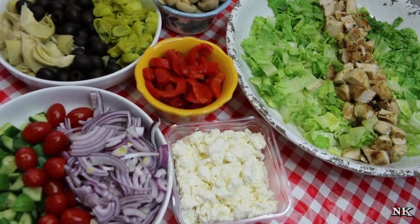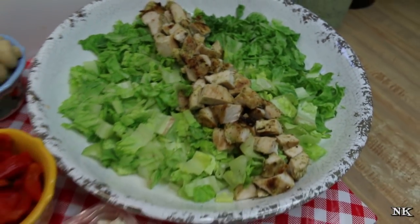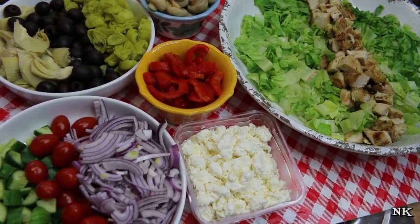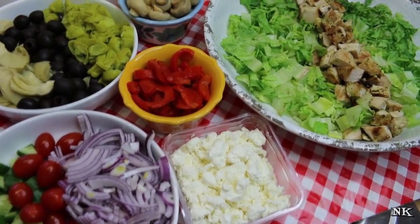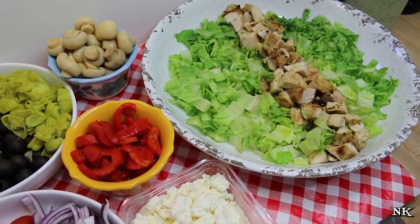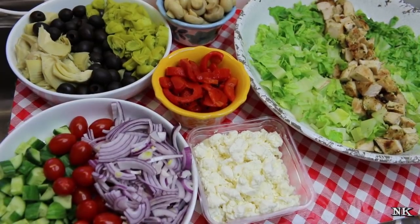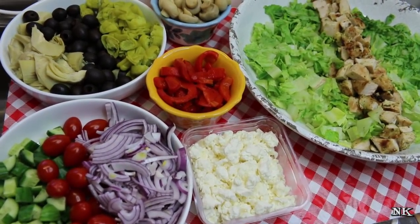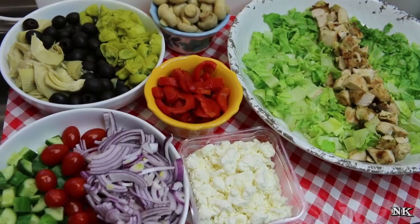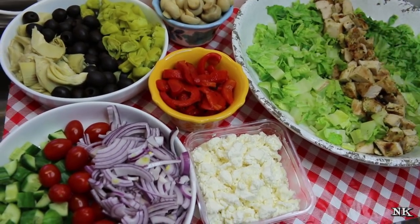Today we're gonna take some of that marinated Greek style grilled chicken that we made and turn it into a Greek style Cobb salad. If you're not familiar with what a Cobb salad is, it's basically a deconstructed salad laid on top of chopped romaine lettuce. It originated at the Brown Derby restaurant in Hollywood, California, where all the important celebrities used to dine in the 30s, 40s, and 50s. It was reminiscent of old Hollywood, with celebrity pictures on the wall.